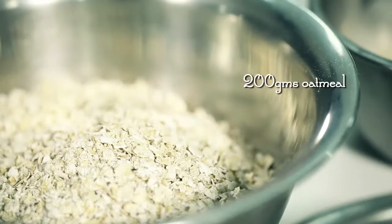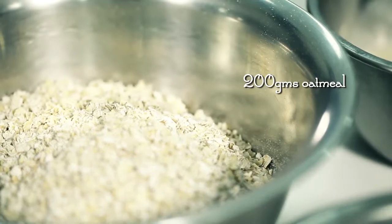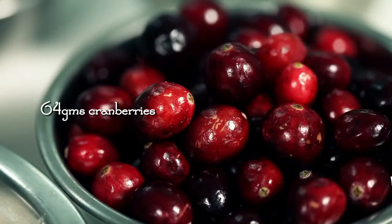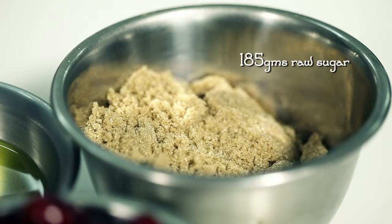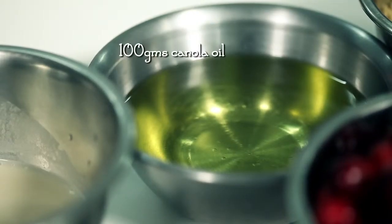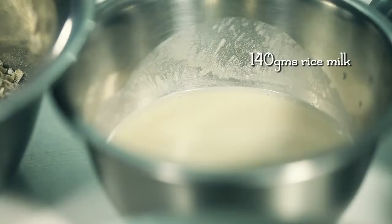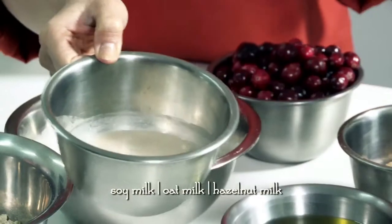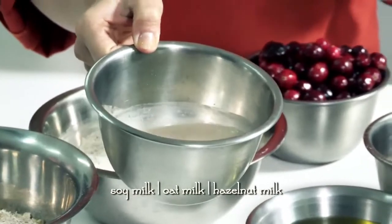Here you have the oatmeal — 200 grams that you require. This is a wholemeal flour, 267 grams. Fresh cranberries, 64 grams. Brown sugar, you need about 185 grams. This is trans-fat free oil, you need 100 grams. As well as rice milk, you need about 140 grams. For those with dairy intolerance, this is actually a saviour. If you don't have rice milk at home, you could use soy milk, oat milk, or hazelnut milk.